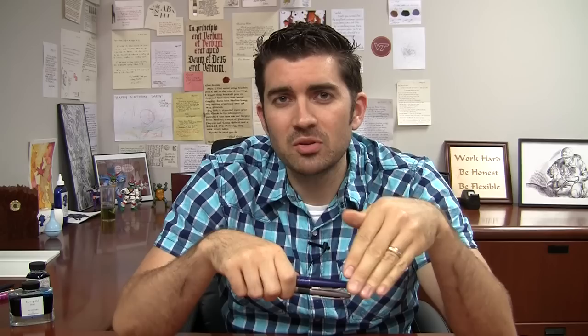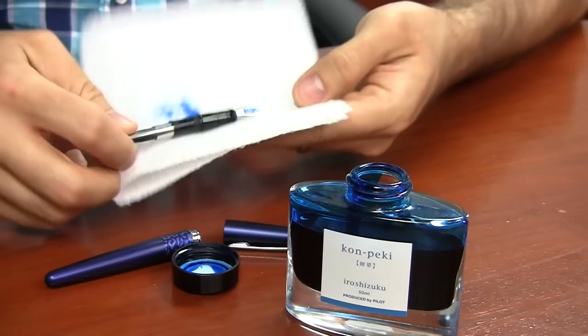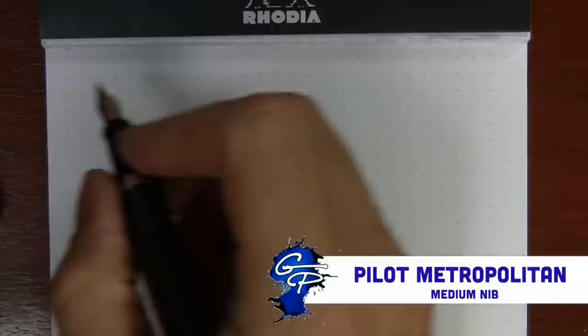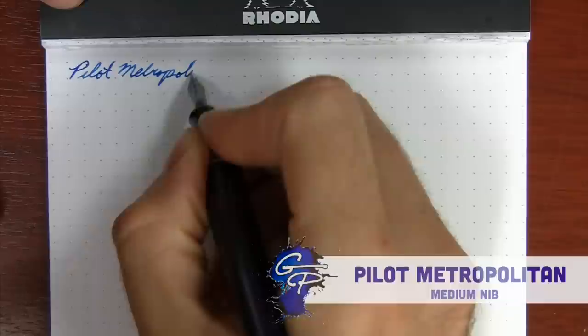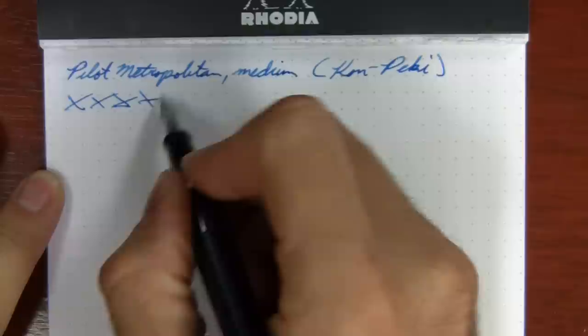Since there are so many people out there that already have the medium nib Metropolitan, I'm going to compare the medium to the fine so that you know if there's really that much of a difference between the two. I have here a Violet Leopard with a medium nib and the Bronze Lizard with a fine nib, and I've inked up both pens with my favorite Pilot ink — Pilot Iroshizuku Kon-Peki. Here's the medium nib Pilot Metropolitan — very smooth.